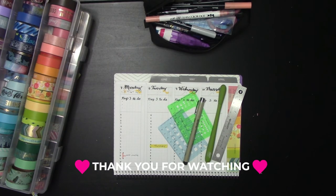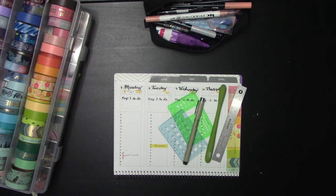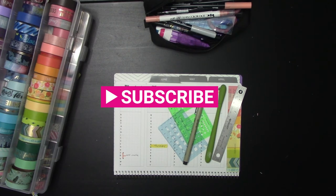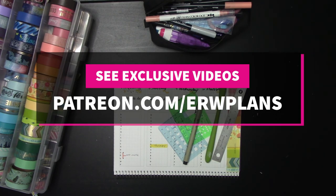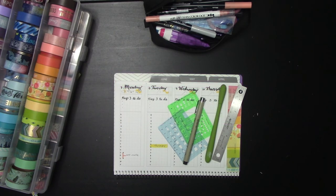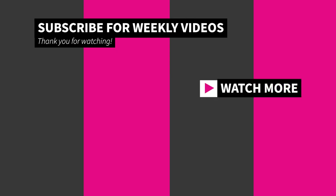Those are some different ways you can use that vertical planner. As always, thank you guys so much for watching. If you enjoyed the video, please leave a like, leave a comment, and don't forget to share. We go live with new videos every Wednesday at 7 a.m. Mountain Time. Please subscribe to the channel, and if you enjoy the videos, I encourage you to become a patron at Patreon.com slash ERWPlans — we have exclusive content, future scheduling updates, and you'll be the first to know about sales. Thank you guys so much for watching, and we'll see you next time. Bye!